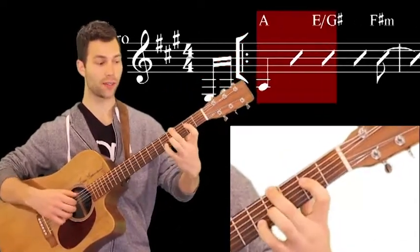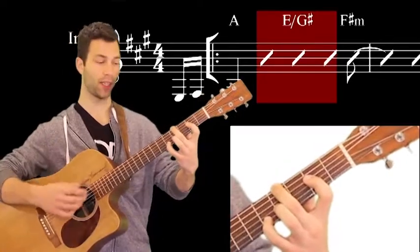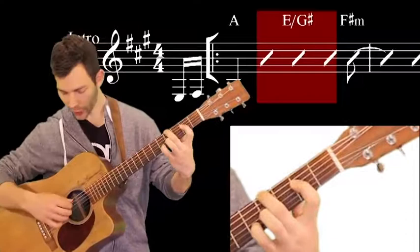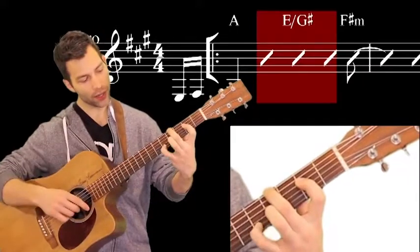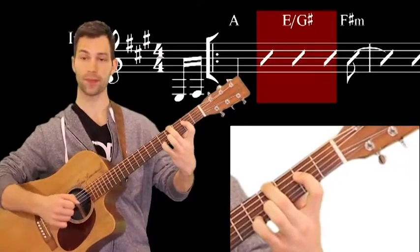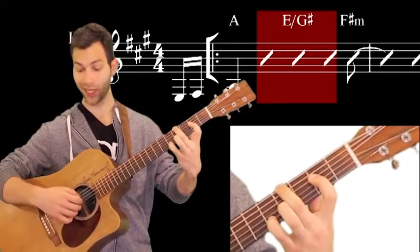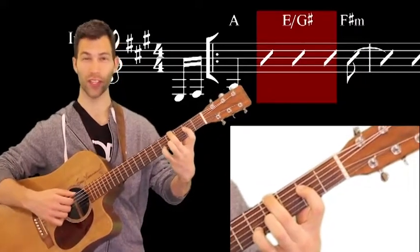Then he goes into this E over G# chord. How to play E over G# — it's basically just E major with G# as the lowest note. You put your second finger on the fourth fret of the E string, first finger on the second fret of the D string, third finger on the fourth fret of the G string, and pinky on the fifth fret of the second string. A really nice chord — you play all four notes. I like to play it with the thumb, then I, then M and A at the same time, just for this chord.